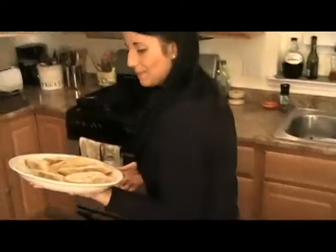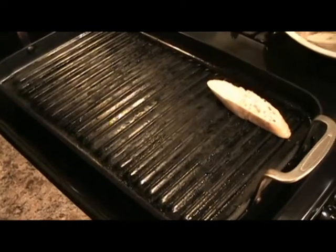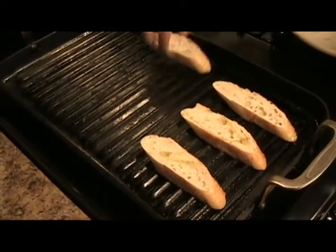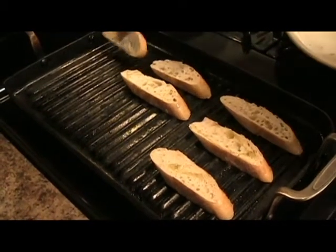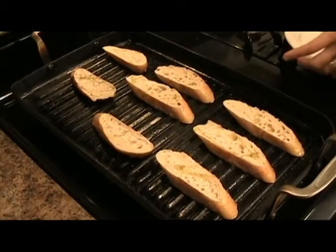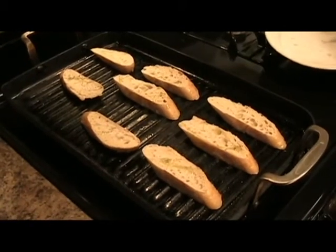Now to the grill pan. My grill pan is nice and hot and I'm going to put my baguette right down. Keep an eye on it because it will burn quickly. Shouldn't take very long — about a minute aside, if that.